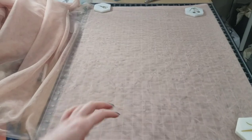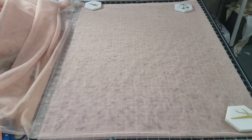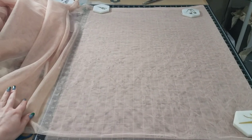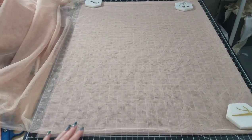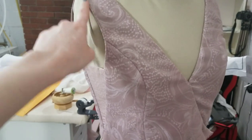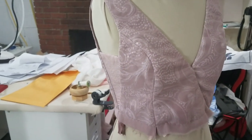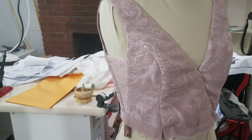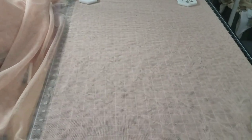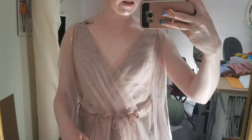My tripod is broken so things might be shaky cam for a while. I have my toile laid out on my cutting mat so I can cut it into four panels to drape onto the front and back of my mannequin, to lay it over things and see what happens. I'm cutting it with my rotary cutter, which is by far the easiest way to cut shifty tulle and net like this.